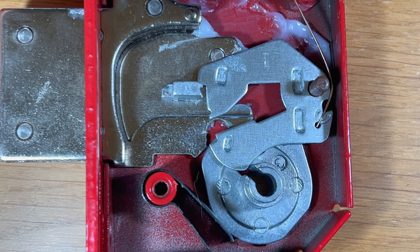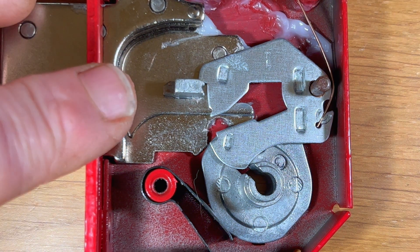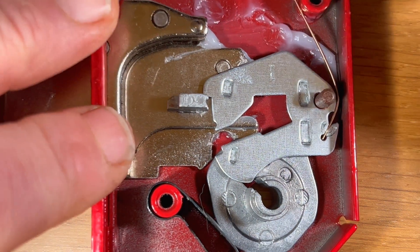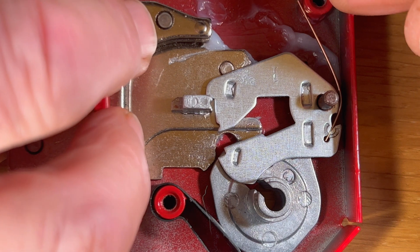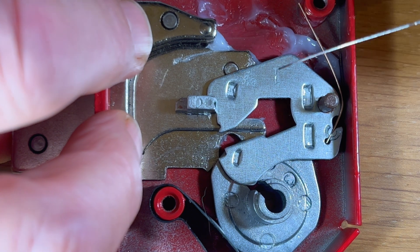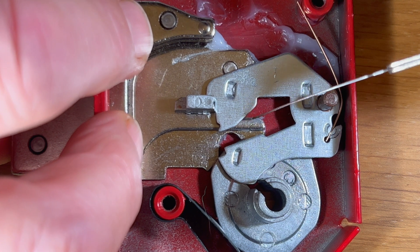Here we can see I've put lever number 1 inside the lock. Lever number 1 is a high lift lever, so it needs to be lifted high to allow the bolt stump to pass through. When the curtain is turned, it interfaces with the bolt and pushes the bolt stump into the lever pack. When we're picking and using our tension tool — when we tension this — you can see that bolt stump will press against the levers. The levers will bind so that when you try to lift them, you will feel resistance.